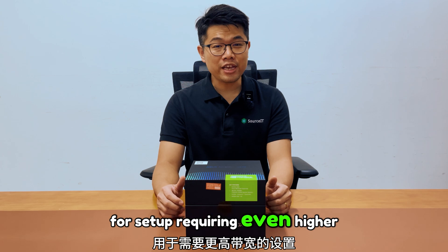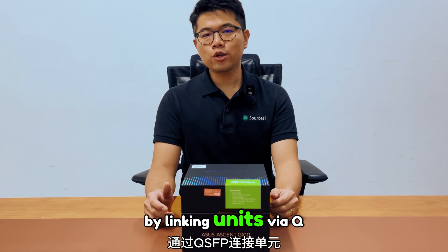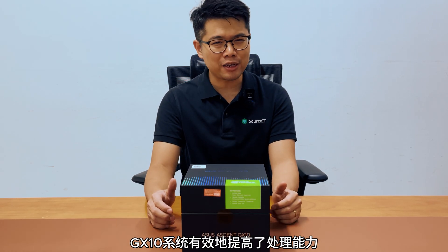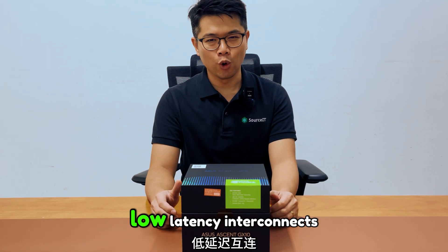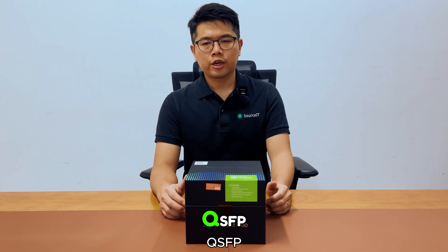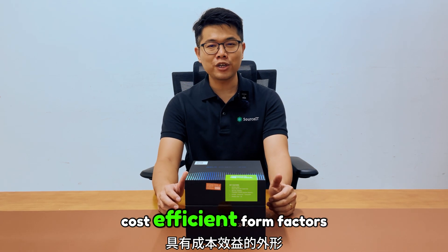For setups requiring even higher bandwidth, there's an option for QSFP connectivity, which allows you to link two ASUS SN GX10 units together. By linking units via QSFP, you can combine the compute power of multiple systems, effectively increasing processing capacity for large-scale AI workloads. This setup enables high-bandwidth, low-latency interconnects for training massive models or running simultaneous inference tasks, providing a scalable alternative to enterprise DGX infrastructure in a compact, cost-efficient form factor.